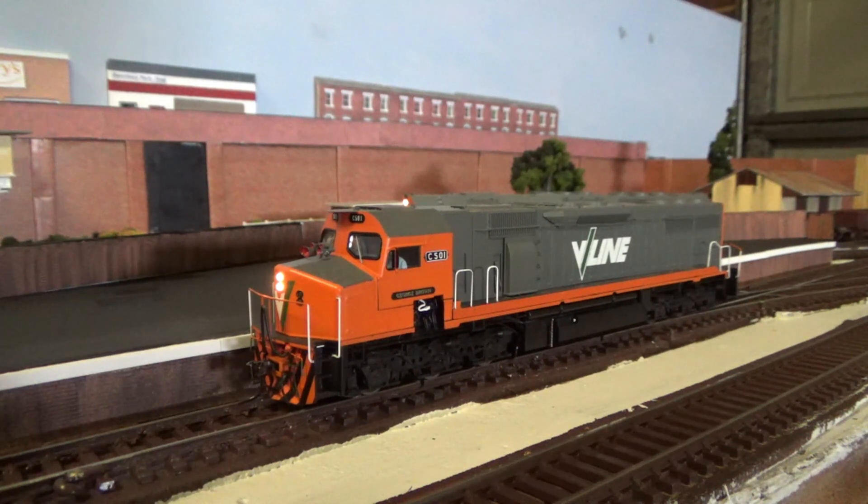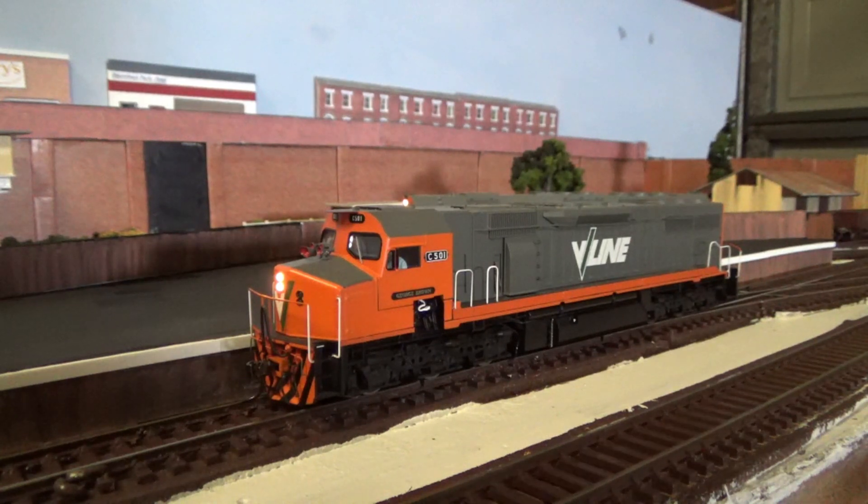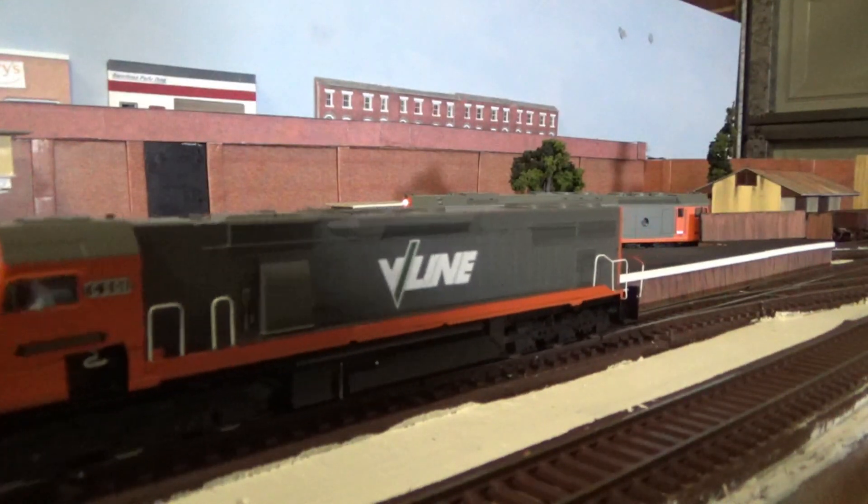I have heard that the decoders that come in the DCC Sound models have had a few issues — in fact, one club member at my club has actually had to buy a whole new C-Class because of it. But take a look at my model: the detail is great, it runs great, and just like the G-Class, I wanted a nice big diesel loco for the layout. This one does the heavy haul freight trains as well as the occasional passenger service, as I've seen photos of C-Class running revenue V-Line services back in the day. It's a nice model and a good one to have in the fleet, and just like the G-Class, this one will also get weathered by me.